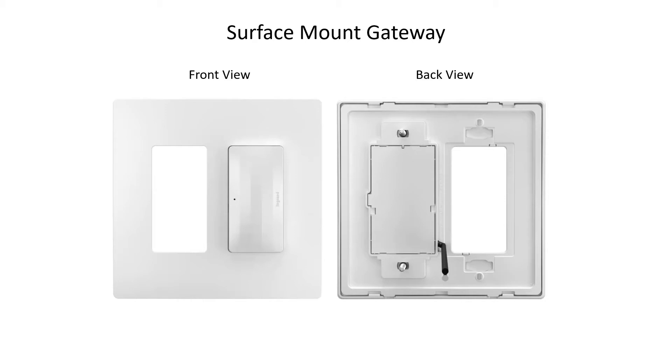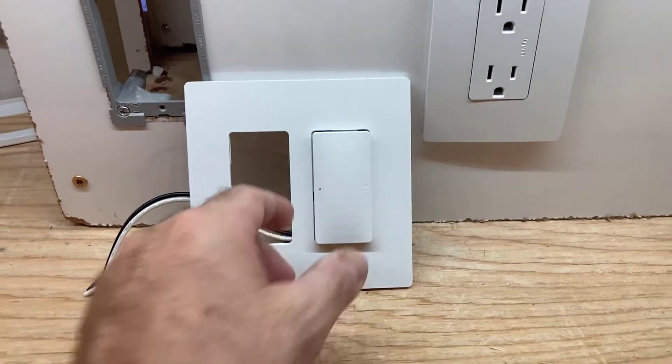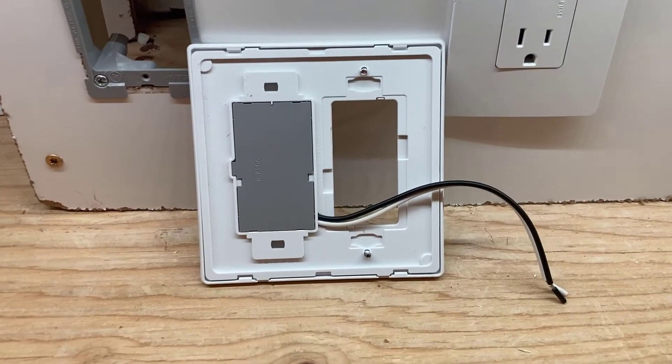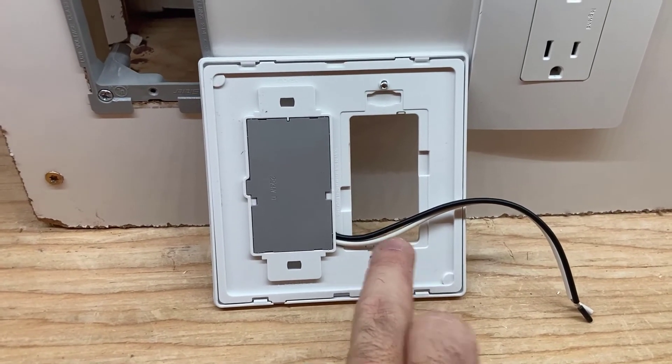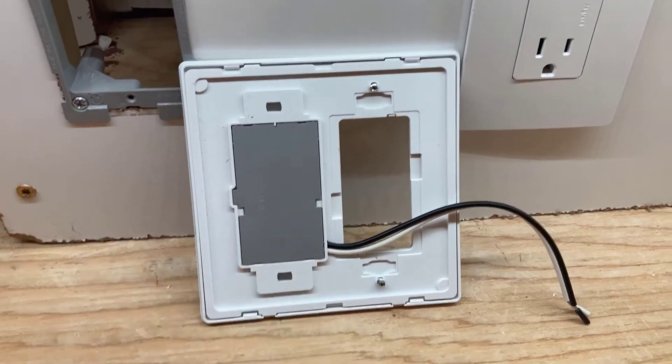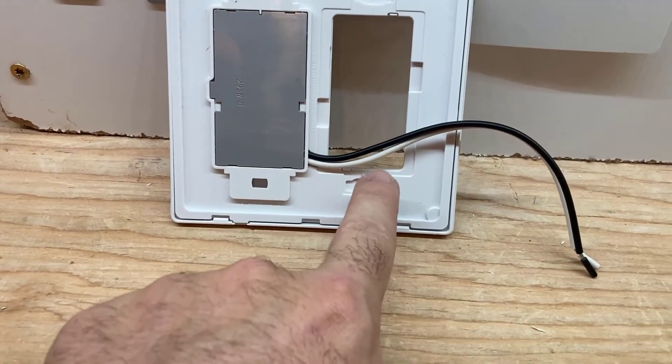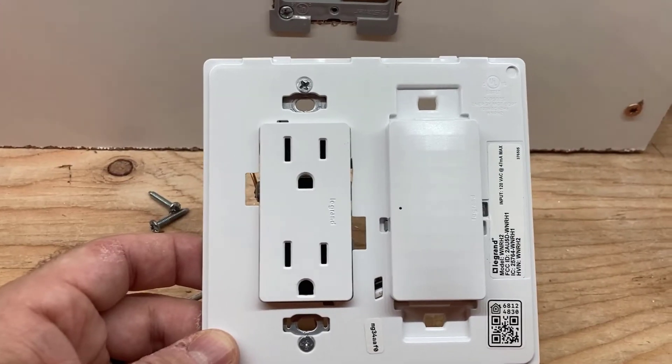To better understand the surface mount gateway, I have a front and back view of the product here. The surface mount gateway is going to feature an opening for any standard receptacle, switch, or dimmer. The surface mount gateway goes on the surface of the wall, so it needs no extra opening in the wall.